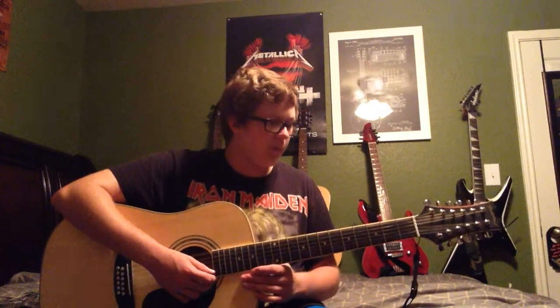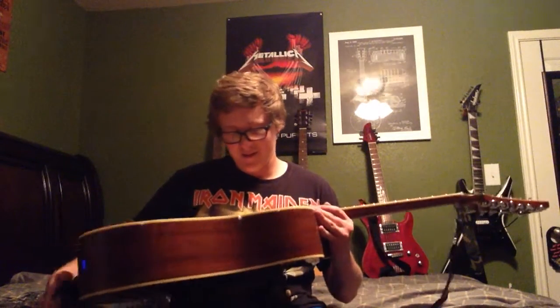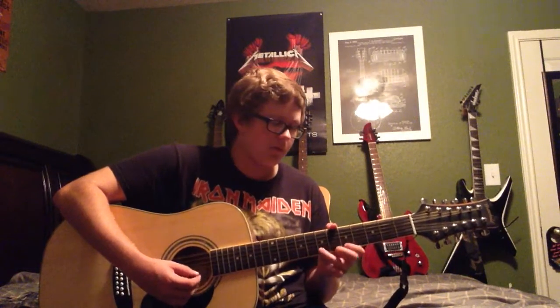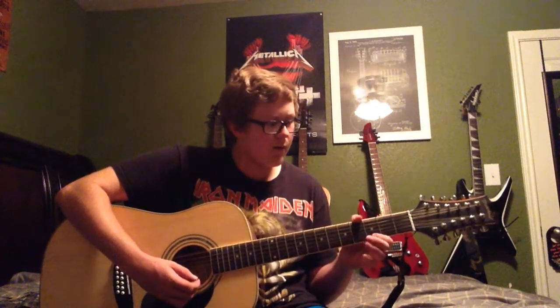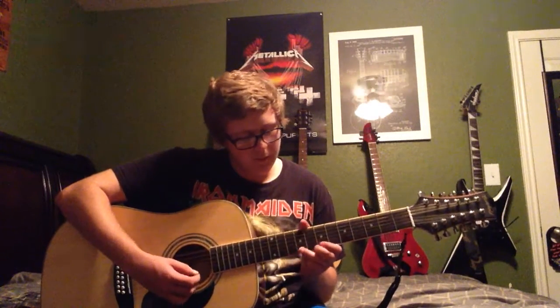I mean, I play it so much that the 12th string popped, and I'm too lazy to go get a new one just for that. Plus, it makes playing on the 11-string so much easier. I kind of prefer 11-string over 12-string, I guess.